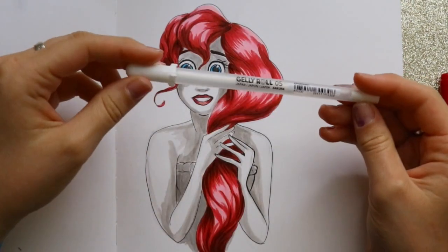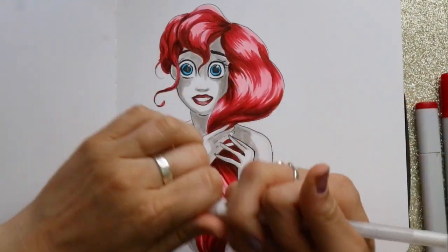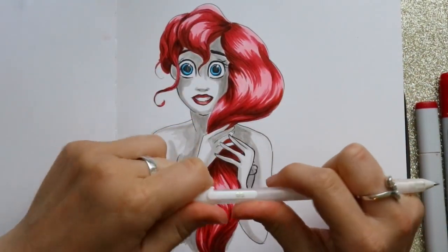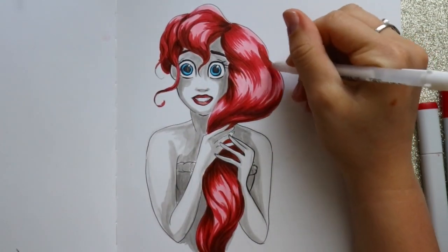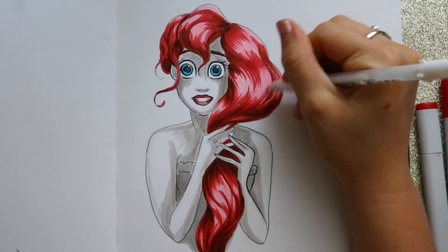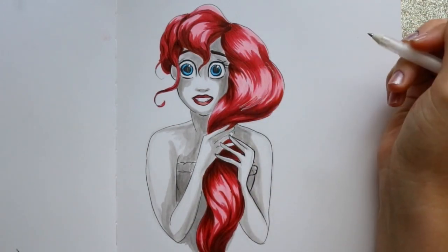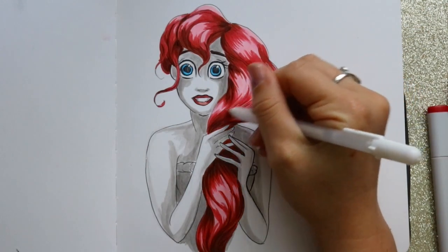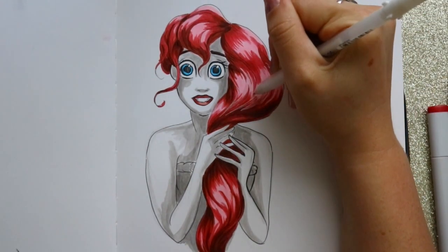The last thing I like to do is take my Gelly Roll gel pen and add more highlights on top of the pink parts. I just go around and maybe jump into the red just a little bit — and you can see it just highlights it a little bit more. Then I'll go and jump into the pink as well.